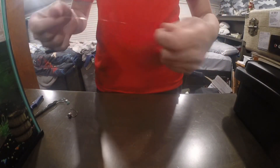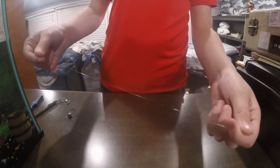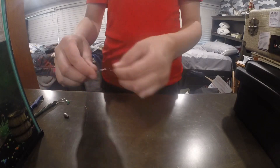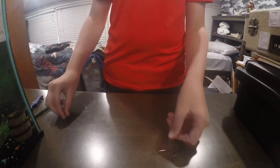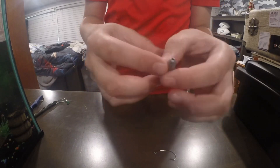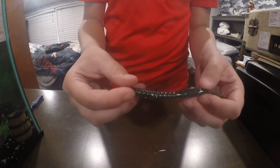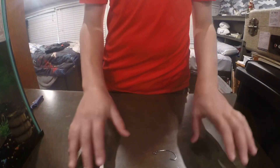So first off, you're going to need some mono or fluorocarbon. Then we're going to need a hook — it's a certain kind of hook, but it's that kind of hook. And then you're going to need this little white thing that goes through your line. And then you're going to need your good old Texas rig swim bait or bait thing.